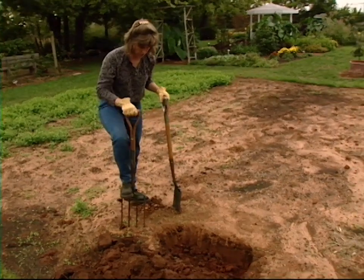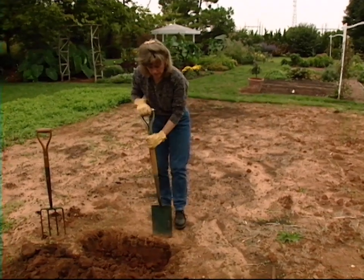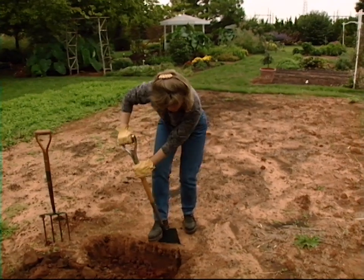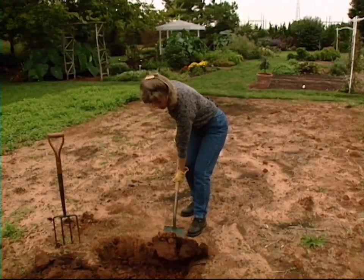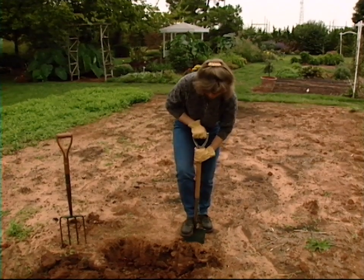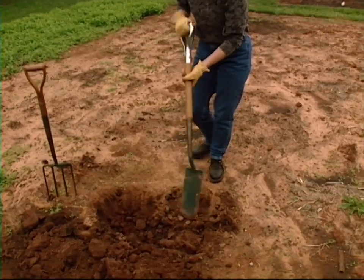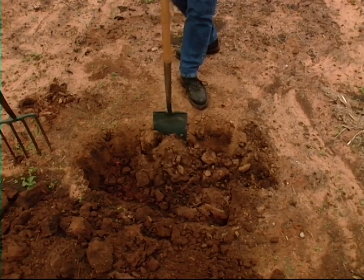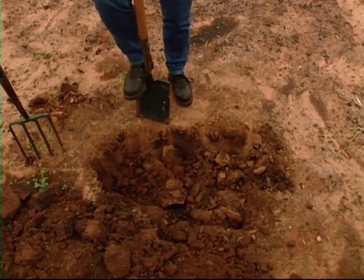We've got our subsoil dug and we're leaving our topsoil there. What we're going to do now is make another trench the same size as the one we had. While we're digging this, we're going to place that topsoil into our trench just ahead. This way we actually keep our topsoil on top, but we can also cultivate the soil underneath. We'll do this process in the entire garden bed.